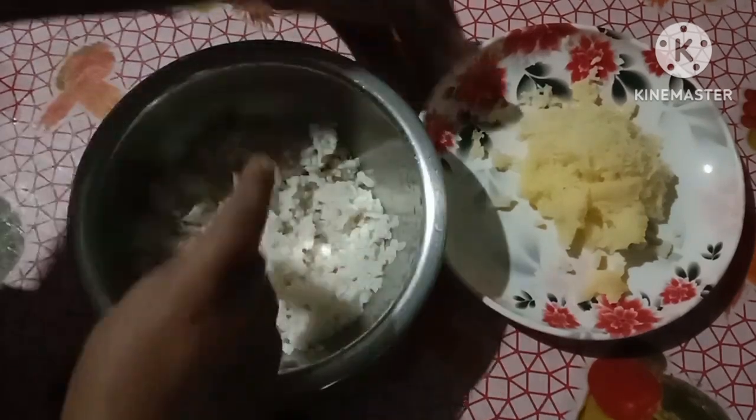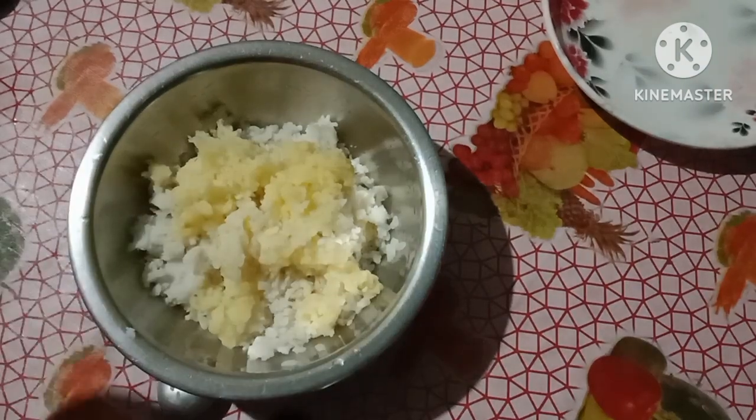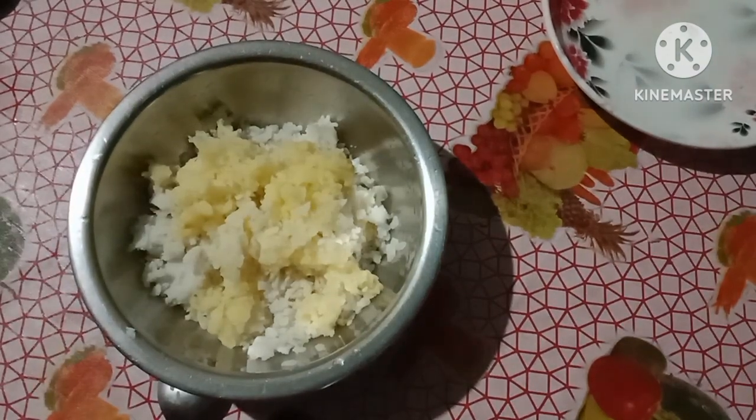All the ingredients are boiling. Let's boil the oil for the first time. Now let's boil the oil.